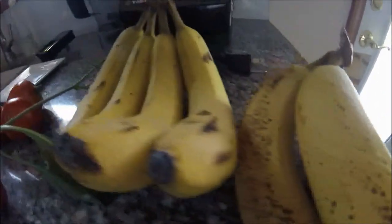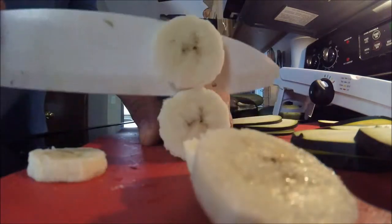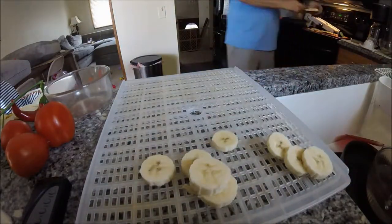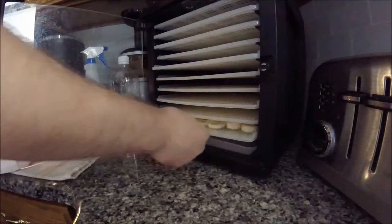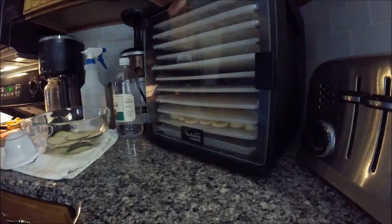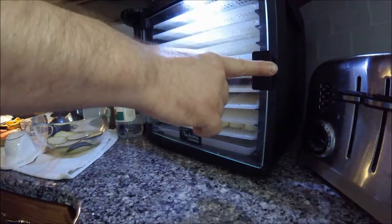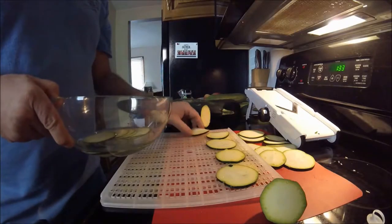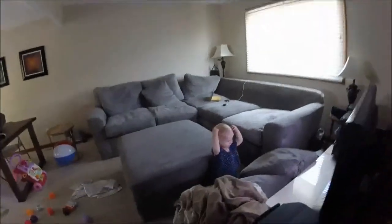I might do a few of these bananas because they're looking pretty ripe and I don't think I can get through them in time before they die. Pretty big slices — I don't know if it's an alert, an experiment. Just killing time in a fun way.